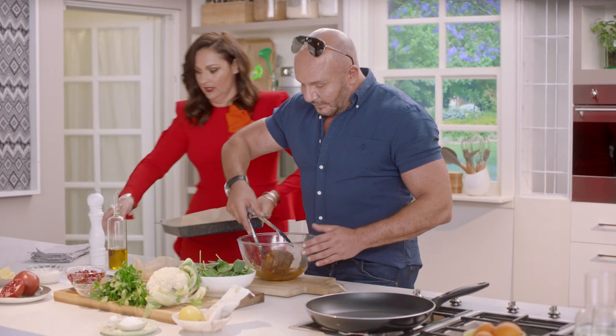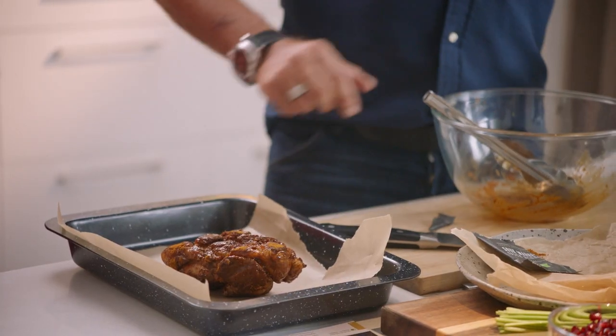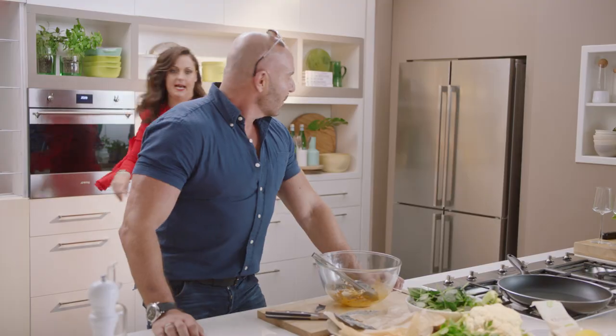No, but look how easy it is. Great, smashing it. So in the baking tray, and then you can put that in the top shelf of the oven. You stand there, I'll do it. I'll stand here. Done. Great.